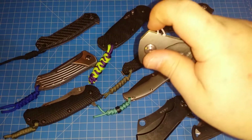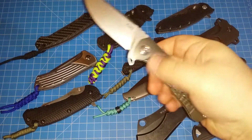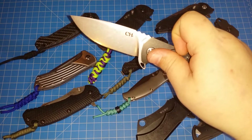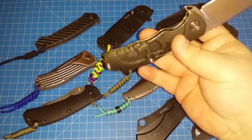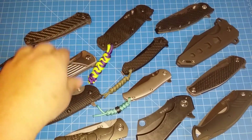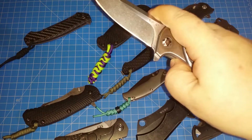Jumping down here to the CH 3504 — what I call the skull flipper. Just unbelievable flipping action, runs on ball bearings and just flips open like you can't believe. Very nice flipper. If you get a chance to get one of these, they're not too expensive.